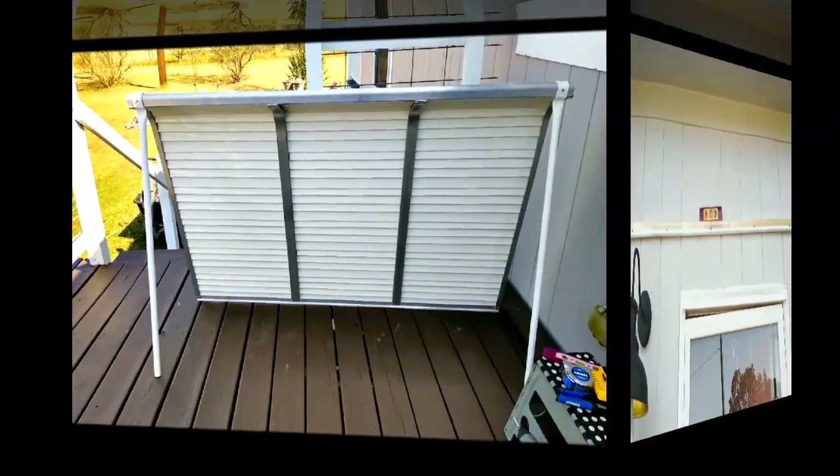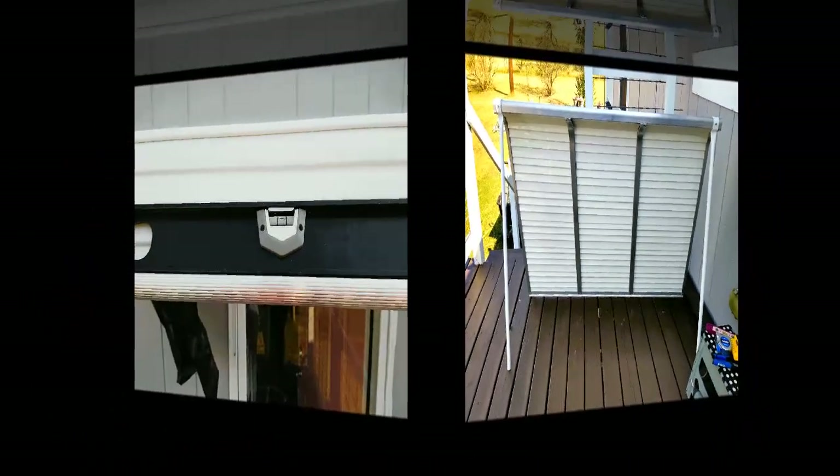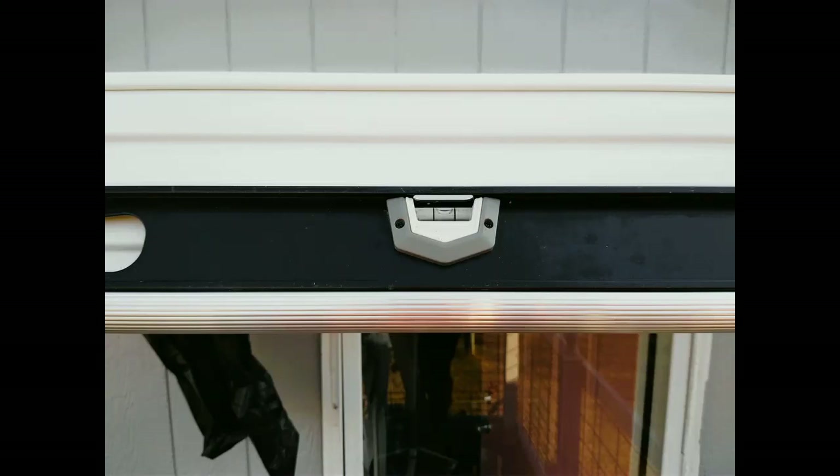Now that the mounting bar is mounted, I positioned the ladder so I could still lift the awning — 66 inches wide and 42 inches deep is quite large. I'm only five foot three, but this is aluminum so it's not super heavy. I carefully lifted it up, walked up the ladder, and positioned it onto the mounting bar. You have to lift it up, slide it into the bar in the back, and then drop it down — and it locks into place.